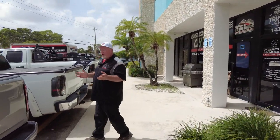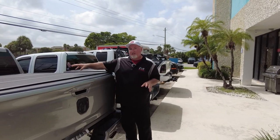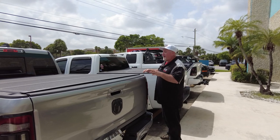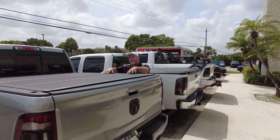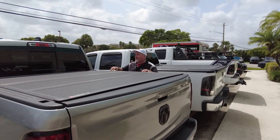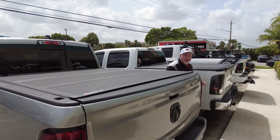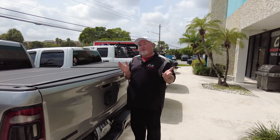What do we got here? We got the new 5th generation RAM 1500. Before we get into how it works, I want you to take a good look at how nice this cover looks. It is a flush cover — it sits in the bed and it's got a texture finish, a powder-coated finish, and it looks very nice with the back bed caps. It actually matches this truck perfectly.